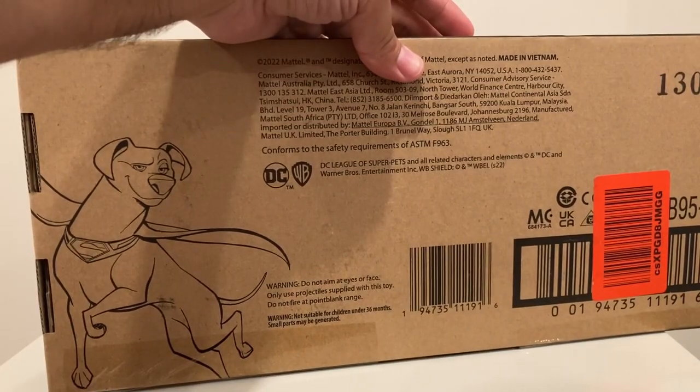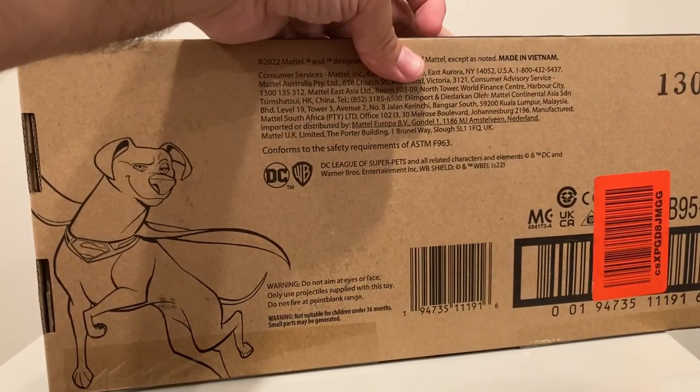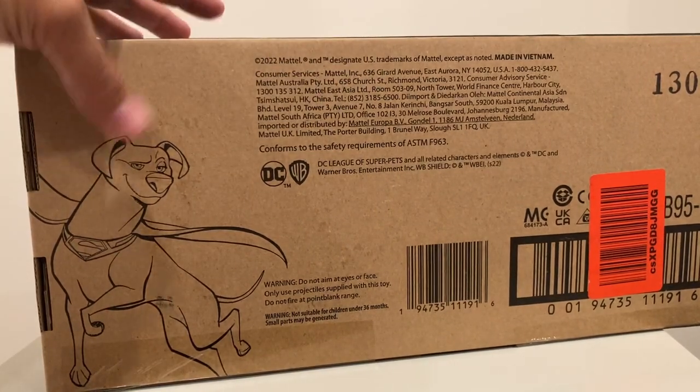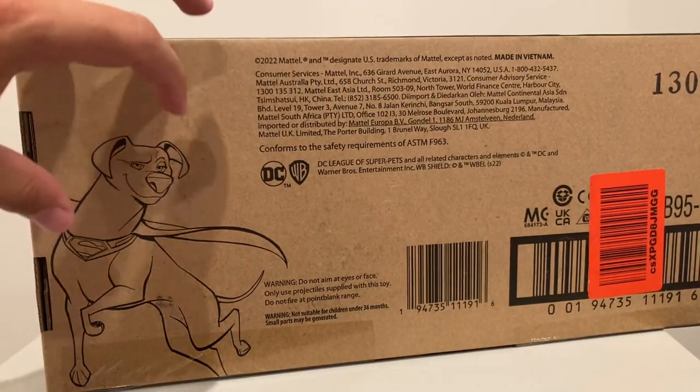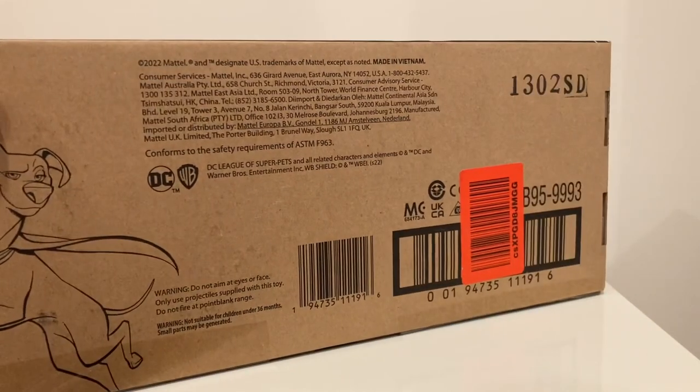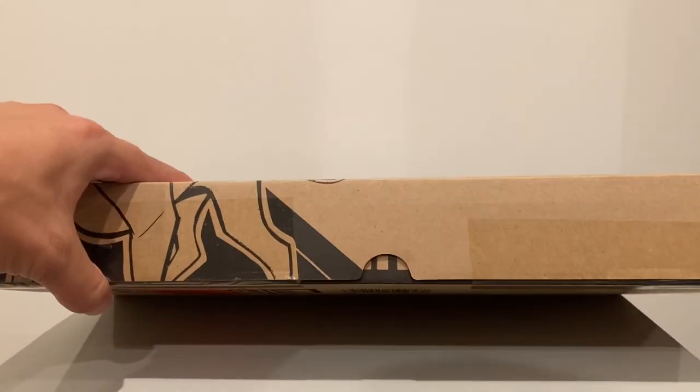On the bottom you've got the rest of that picture of Krypto. And on the back, you've got another image of Krypto kind of giving his little eye — it almost looks like, since Krypto was voiced by Dwayne Johnson, kind of gives that little eyebrow raise, honestly. So other than that, nothing very indiscreet. With that, let's get this open and see what's inside.